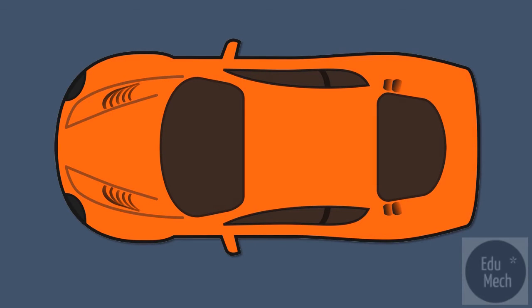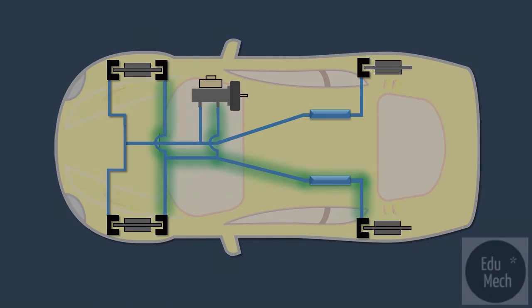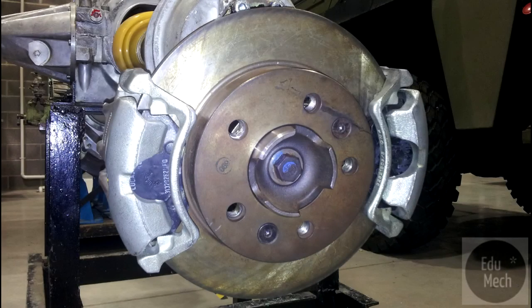An alternative arrangement for front-engine rear-wheel drive vehicles is an L split. The front disc brake units have four-piston calipers. Two of the pistons on each front unit connect to the right-hand rear, and the other two pistons of each unit connect to the left-hand rear. As with the X split, if there is a failure of either half of the system, it still leaves 50% braking capability.